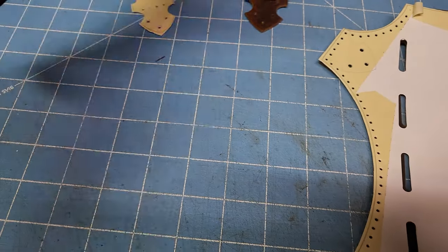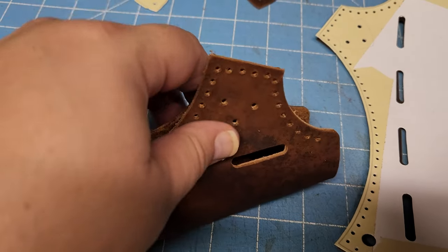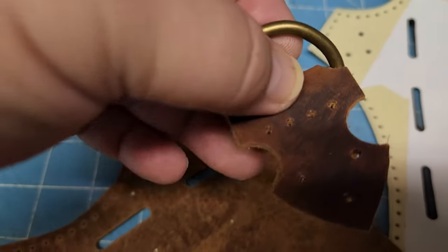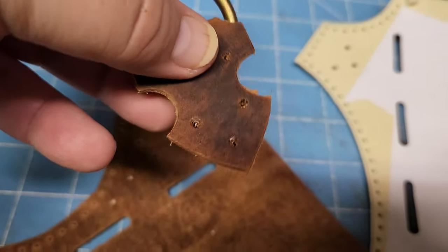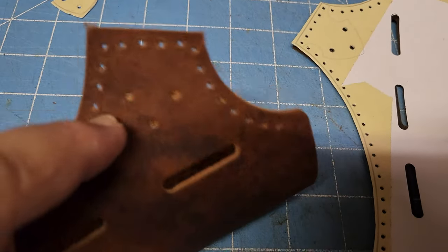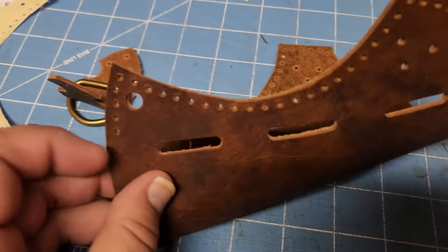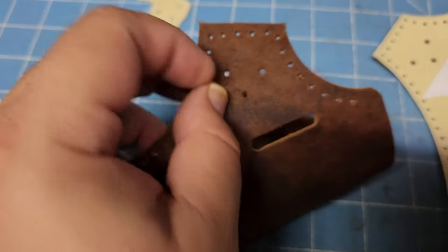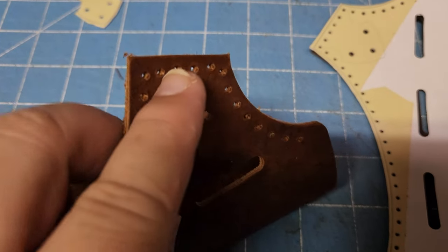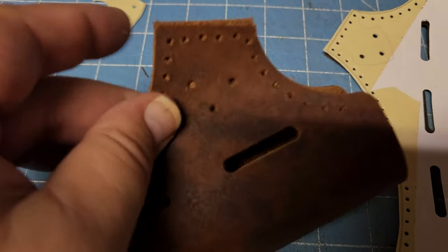These four holes in the middle are going to match up with the four stitching holes. The stitching holes and the rivet holes should match up to these four holes. I'm going to stitch from the end all the way to that corner, then from that corner down, and once I put the rivets in I'll stitch across and get that really stitched together on this one, because there's going to be some weight on it.